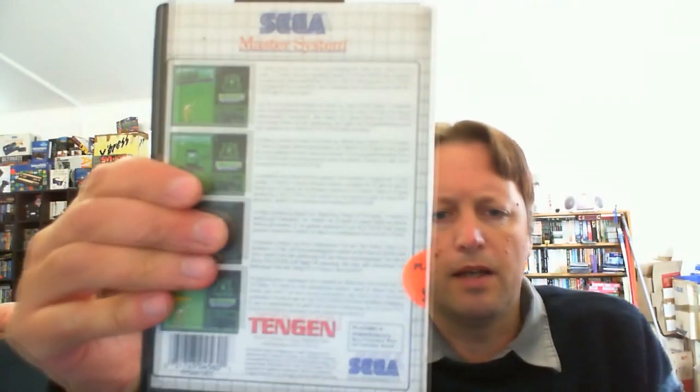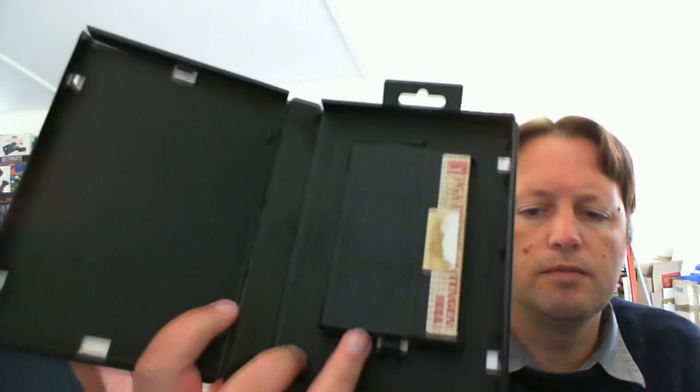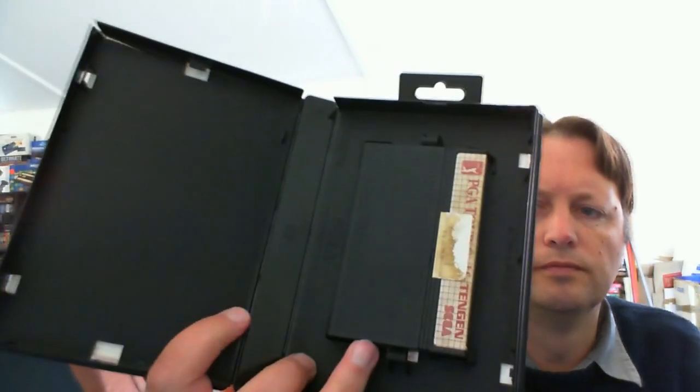Sorry, I didn't show you the back — there we go, so it's another golf game. No manual with this one, and the label is a little tatty, but I think it might have even been three dollars for that one, so it's still another one for the collection.